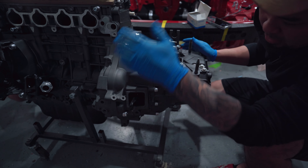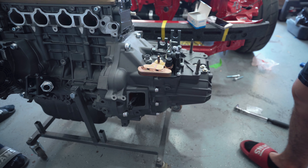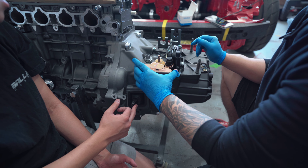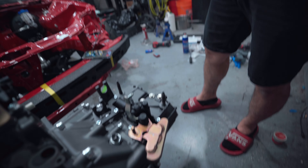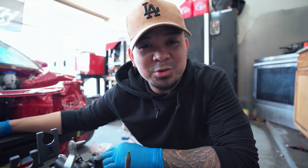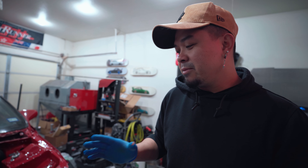Okay guys, now we just need to put the last bolt on — reverse sensor going in, we're good. We got the boot in, we got the reverse sensor in. I'm gonna leave you guys with blue balls because this video has carried on for too long already. In the next episode we will be putting this motor back into the car.